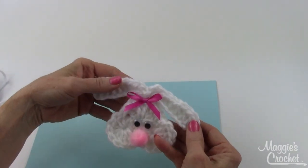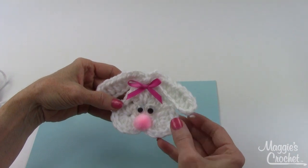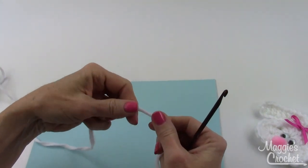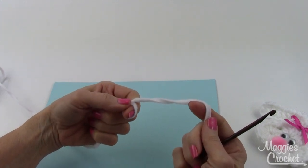To get started, for this one I used a number five bulky weight yarn. For the next sample I'm going to try this cuddle fleece yarn which has a little bit of texture to it.